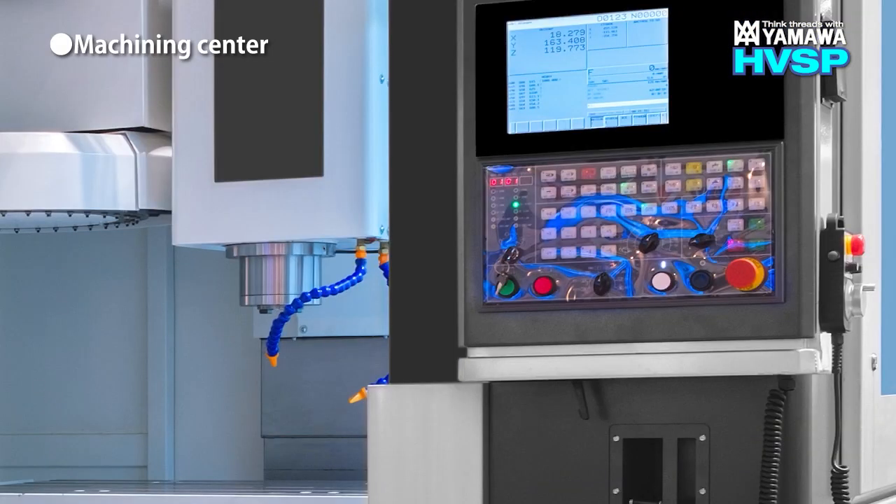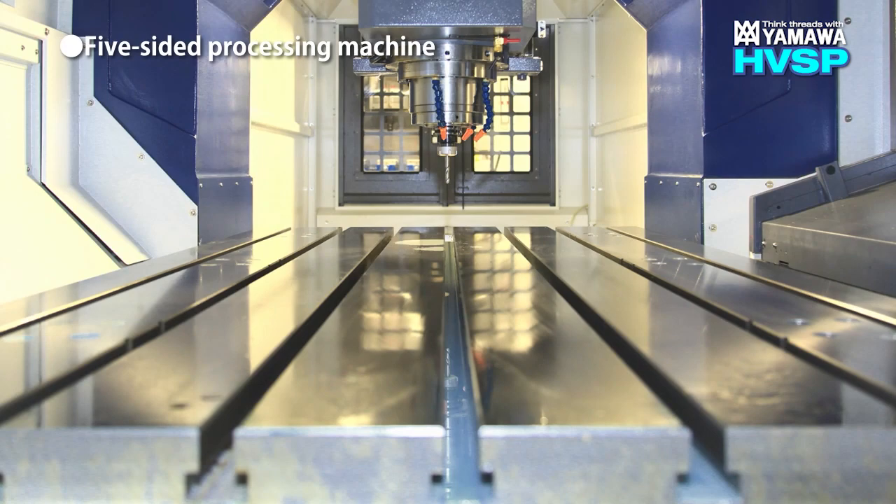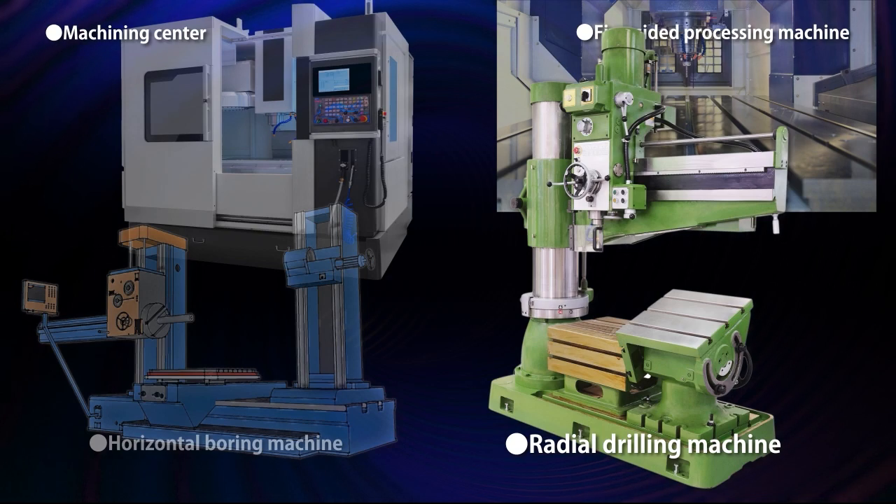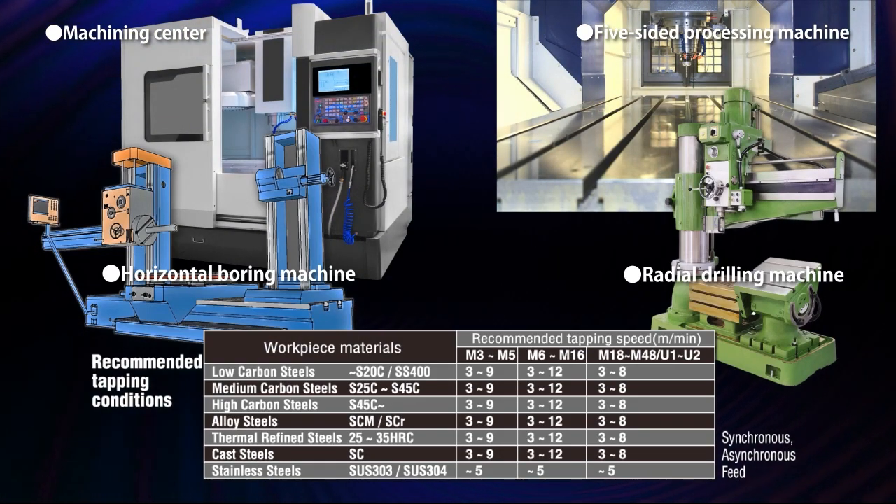HVSP can be used with machining centers, five-sided processing machines, horizontal boring machines, and radial drilling machines. The target work material ranges from SS400 to stainless steels.